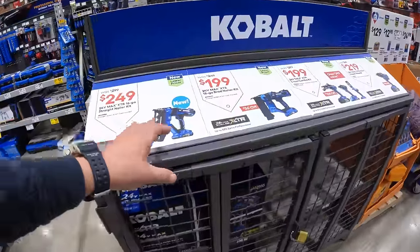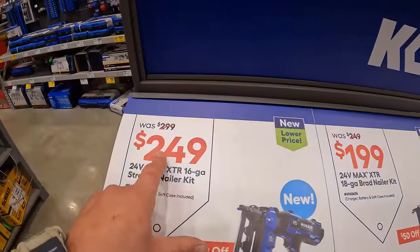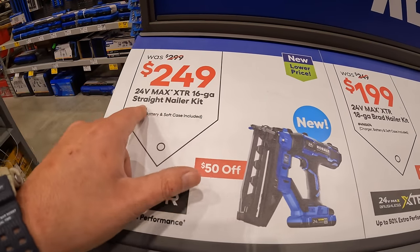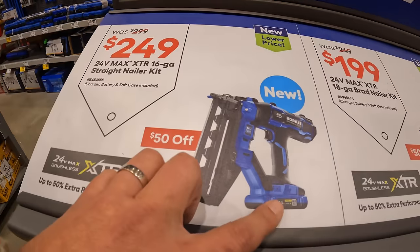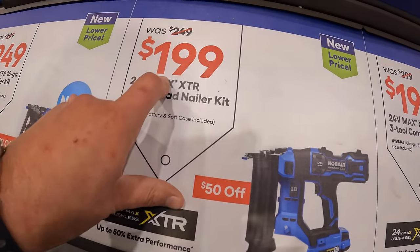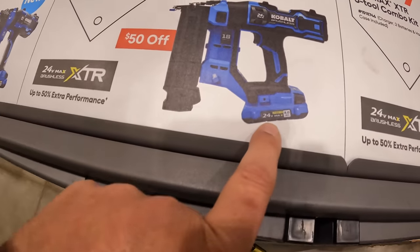Cobalt XTR has this still going on, which I completely support. $249, was $299, for their 16-gauge XTR straight finish nailer — as a kit. $199, was $249, for their XTR 18-gauge brad nailer — as a kit.